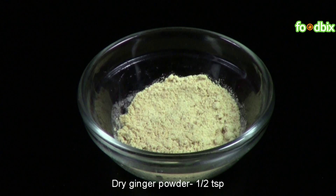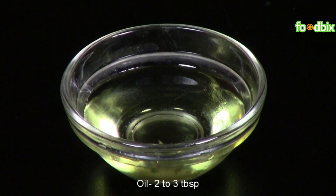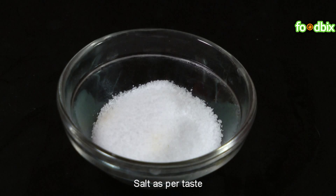1.5 tsp dried ginger powder, 2-3 green cardamom pods, 2-3 tbsp of oil, salt as per your taste.